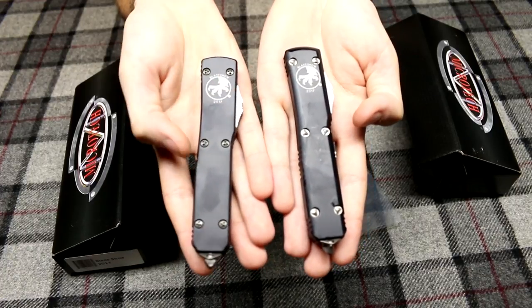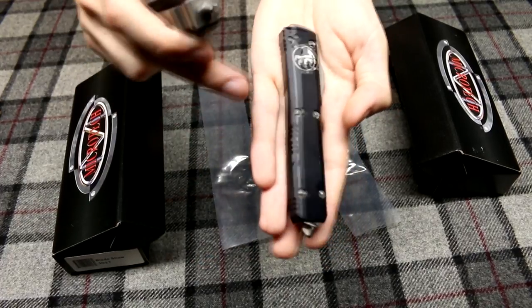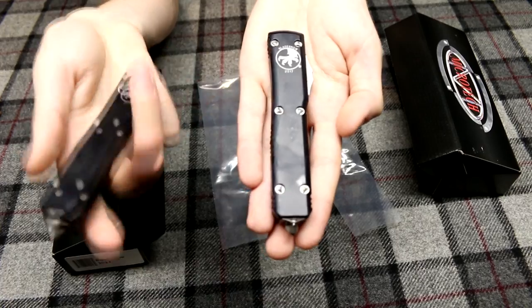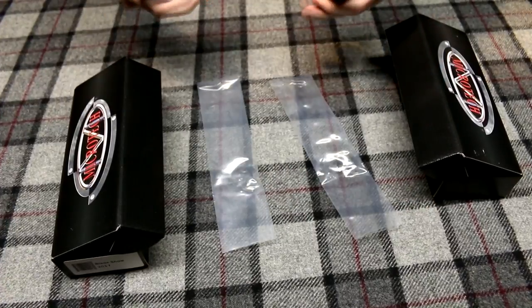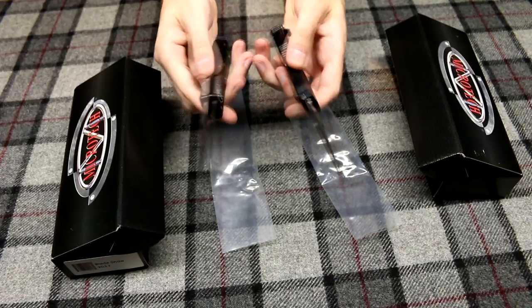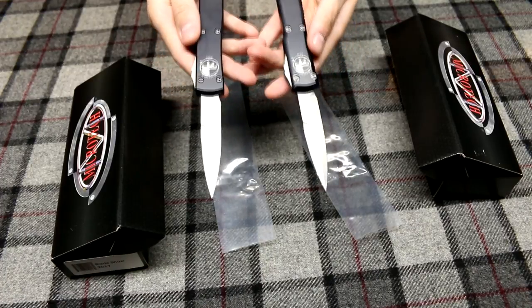You can see these two knives both say Bladeshow 2017 but are actually different. This one has the flat handle — kind of the older style with the older style screws — and this one has a contoured handle with the triangle screws. They do have the same buttons, the same glass breakers, same pocket clip, as well as the same blade, and uses LMAX blade steel. So these are bayonet grinds.